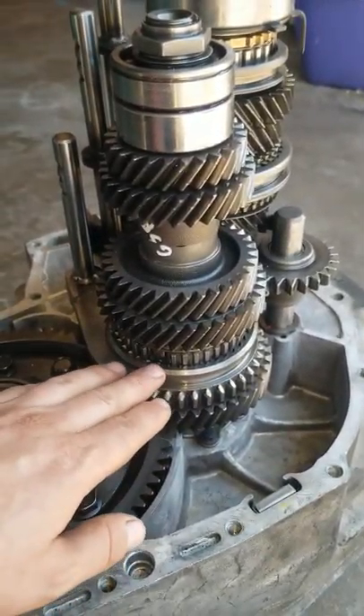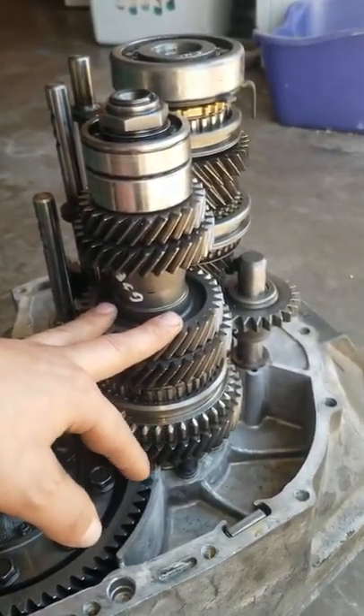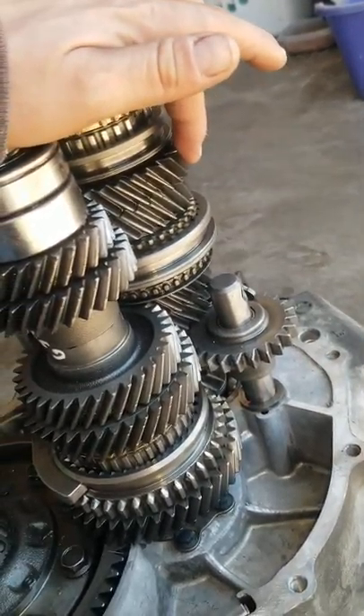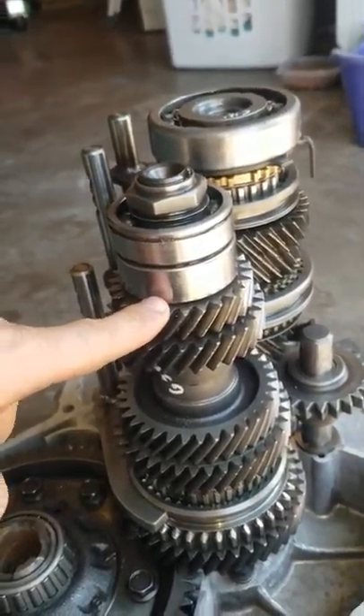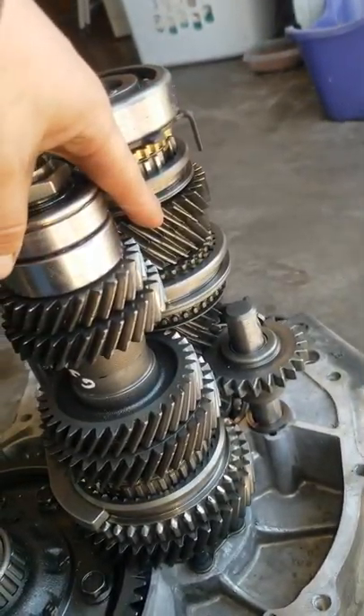That went in there. I pretty much had to use — this is a whole GSR gear stack on the pinion shaft. Then right here on the counter shaft, it's a full GSR gear set as well. Right here is a 5th gear CRV gear, and then up here also is a 5th gear CRV gear.